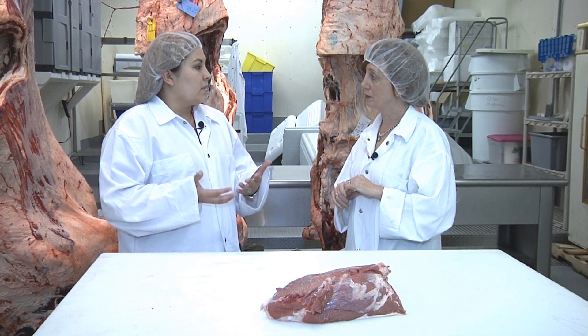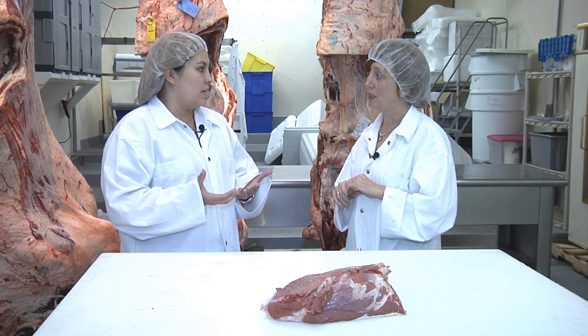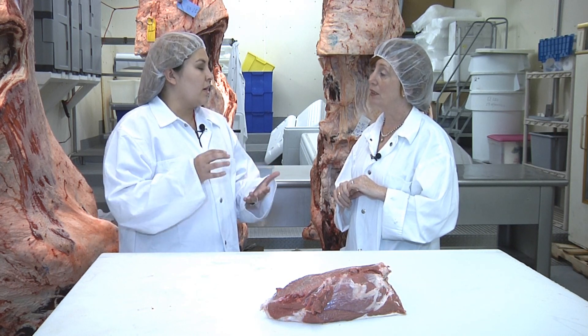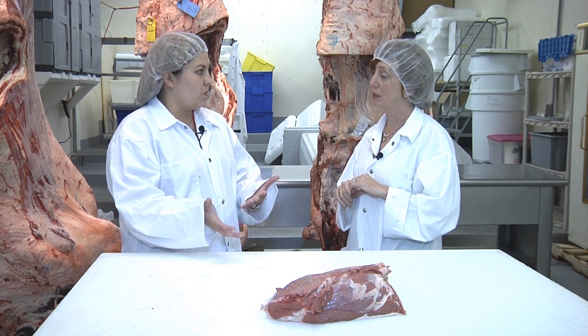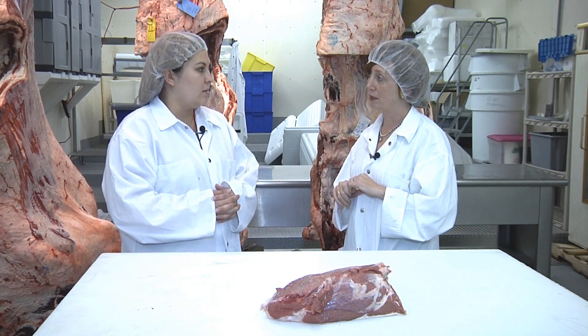These can also be combined together in what's called needle tenderization — they're hollow needles and they pump the marinade through these hollow needles which poke into the meat, which creates tenderizing and also adds marinade.